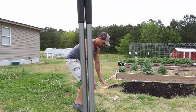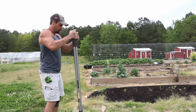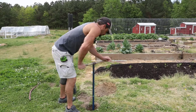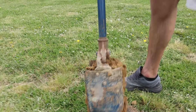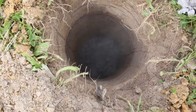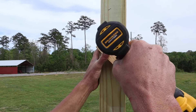First thing I have to do is set my very first post — this one needs to be set plumb. I'm marking where I'm going to set it, lining it up straight with the end of my raised beds. I'll start the hole with a clamshell digger, then use my post hole auger. I keep a piece of tape on it at 24 inches — that's how deep I like to drill. For drainage I put about four inches of gravel in the bottom, using 4x4x8 footers for my posts.